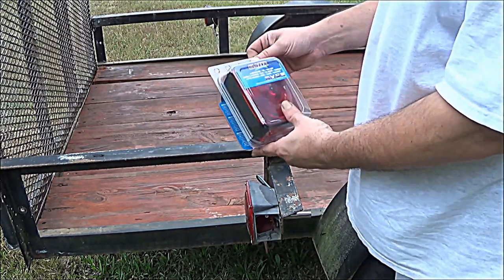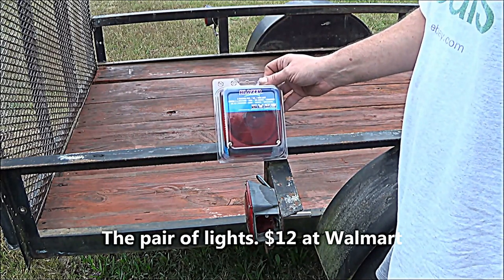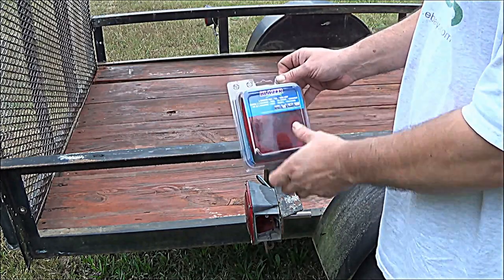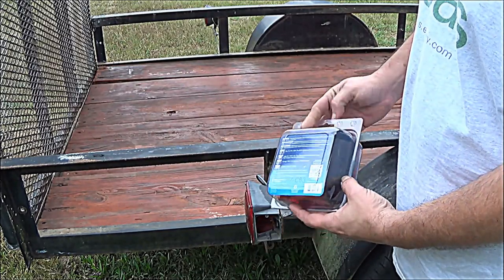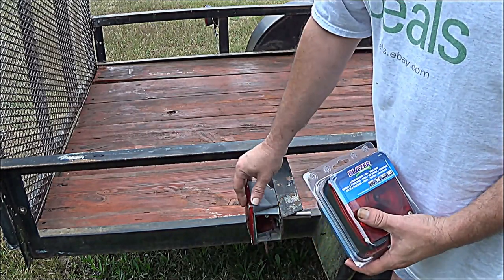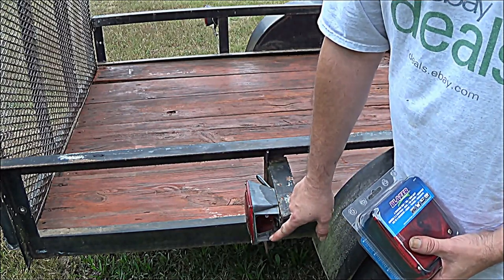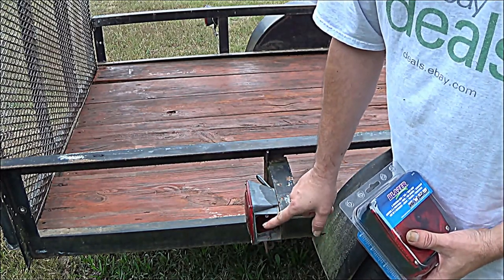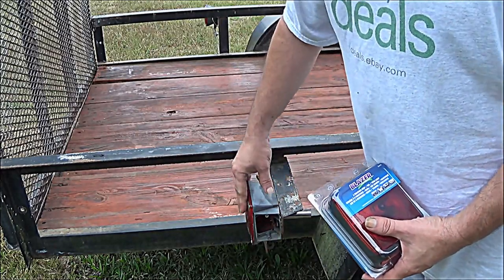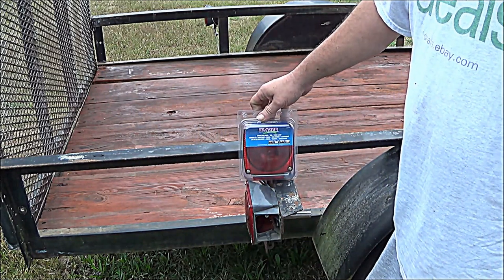I've got these new lights, these taillights — six function. It's got the stop, tail, turn lamp, and it's the same style as these are. I'm going to go ahead and remove the old ones. This side here was broken off, and instead of painting it, I'm just going to replace them with some new lights. They'll look a lot better.